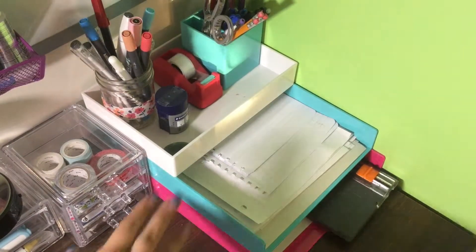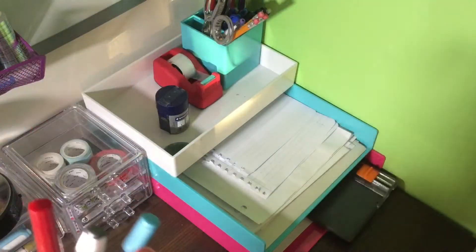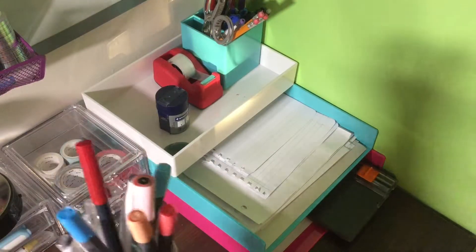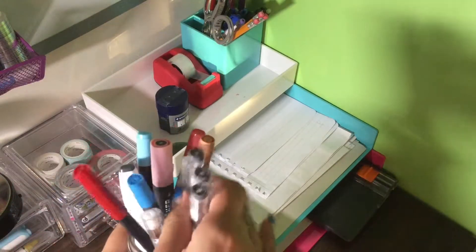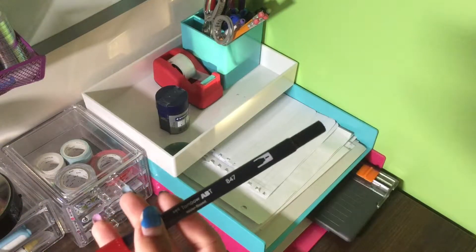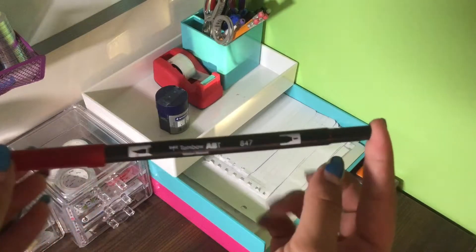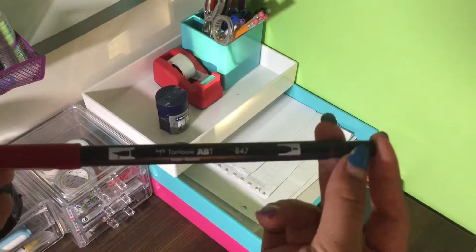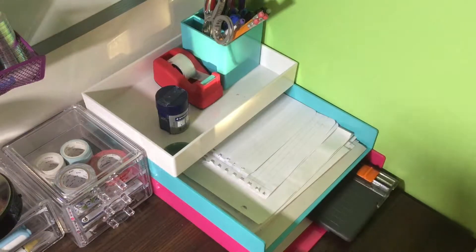So on the top compartment here I have — I took some things out and put them in a stationery organizer, but we'll get to that later. Right now in here I have my journaling pens, I have my one Tombow brush pen. I was going to do like a vacation stationery haul but I ended up not doing it, so here just for those who like to look at stationery, here's my one and only Tombow brush pen.